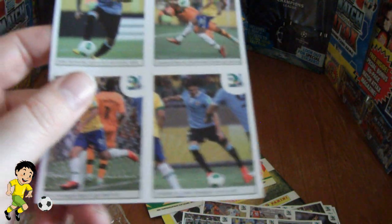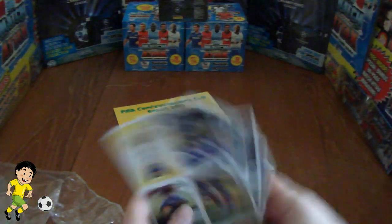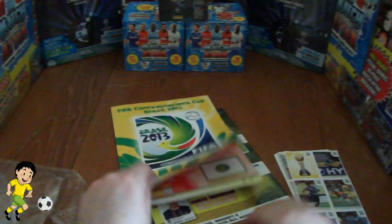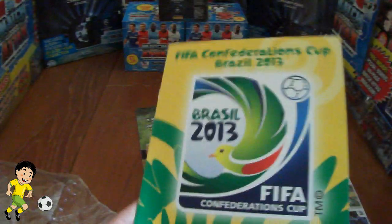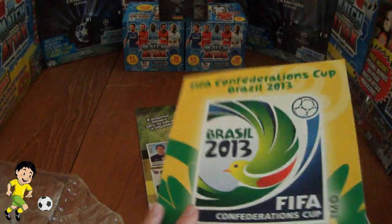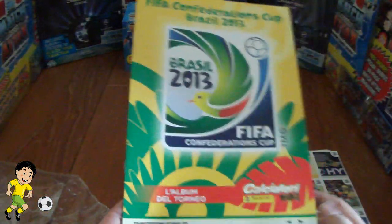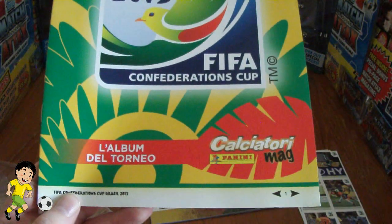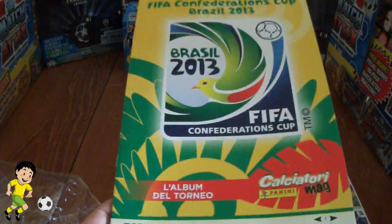There's Cavani in action for Uruguay there. So you would remove these from their backings and stick them in their appropriate place. It's quite a fairly hard little mini booklet in style, very nicely designed with the symbol on and of course showing you where it comes from — the Calciatore magazine which comes out every month in Italy.